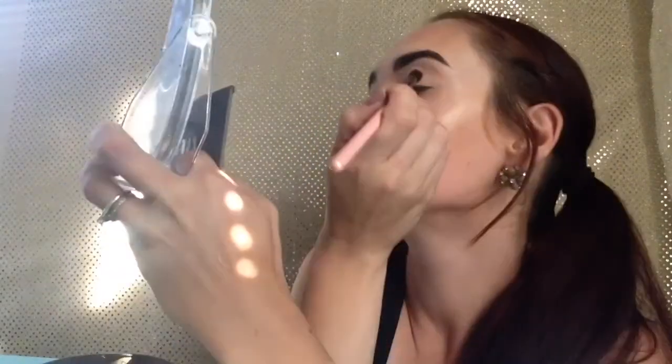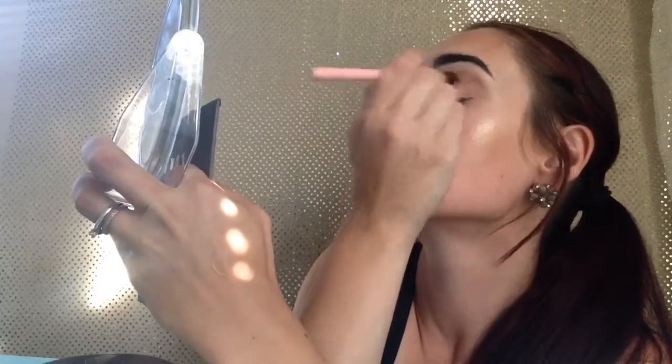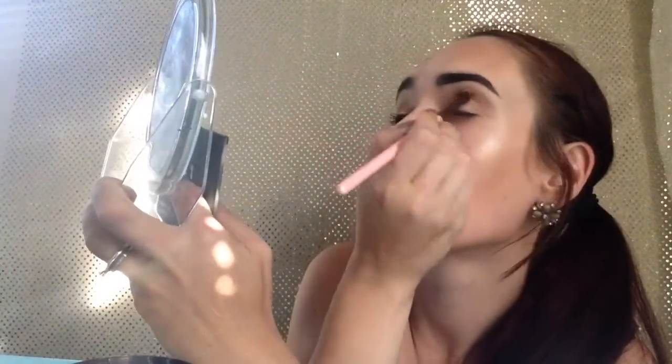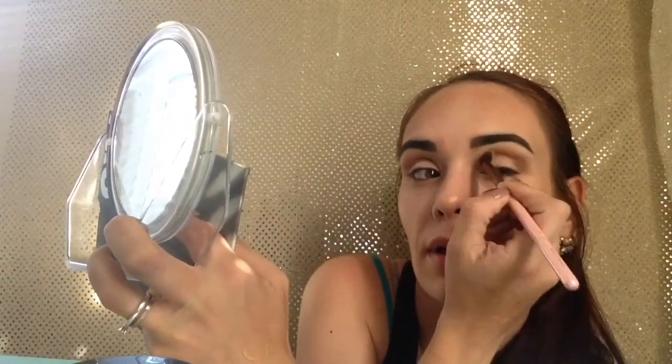I'm excited about doing this — I haven't posted any kind of cool tone look on my channel thus far. To start out, I'm going to take the shade light brown from the Lorac Pro 2 palette and put that all in my crease, bringing it a little higher up on the bone because I really want that color to stick out.